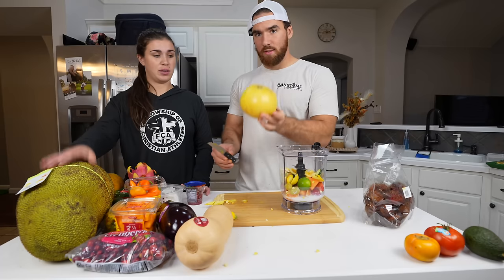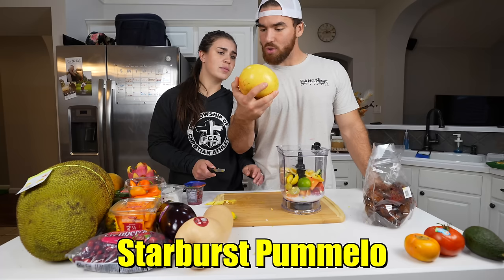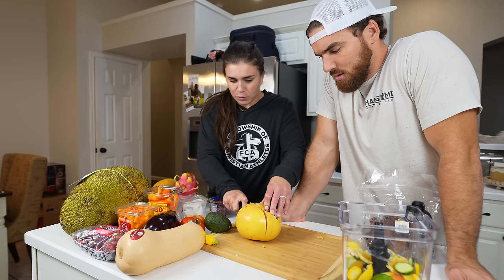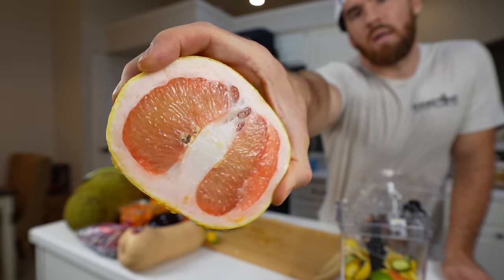Michael! What is this? Grapefruit? That's a grapefruit? Wait, this is not a grapefruit. A Starburst pomelo. Really? You cut a piece of sticker. It looks like a grapefruit — a breed of grapefruit. It's like pink.